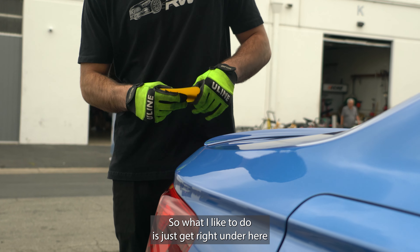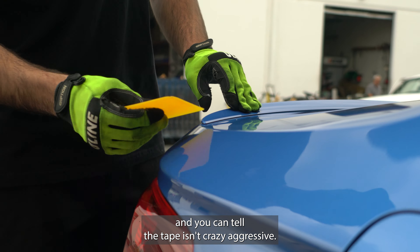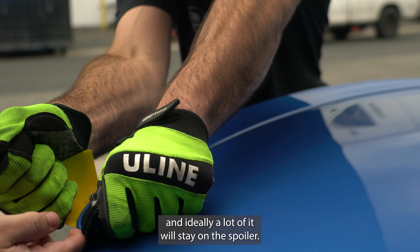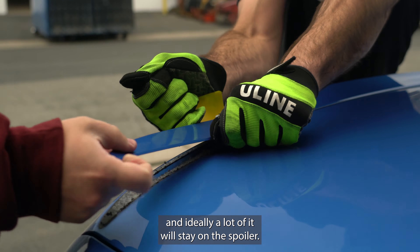What I like to do is just get right under here — you can tell the tape isn't crazy aggressive, you can kind of move it around. I like to start it right here. You can do this by yourself but ideally I'd like to have someone hold this end, because as I go along I don't want it to bounce around and be susceptible to scratching. So I'm just going to get a good grip and give it one long tug. It should just come up, and ideally a lot of it will stay on the spoiler — looks like we got about half and half.